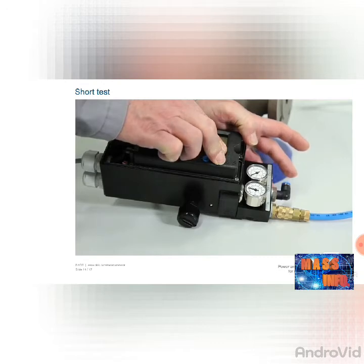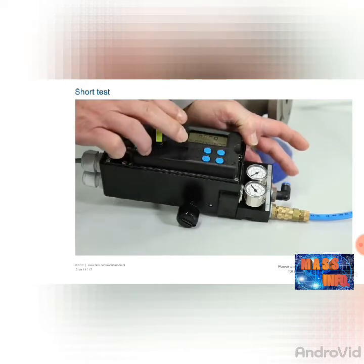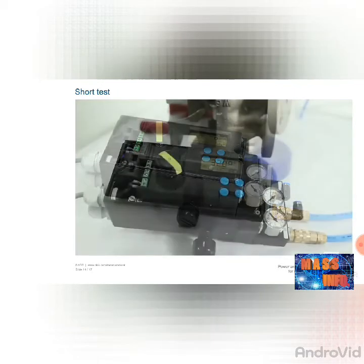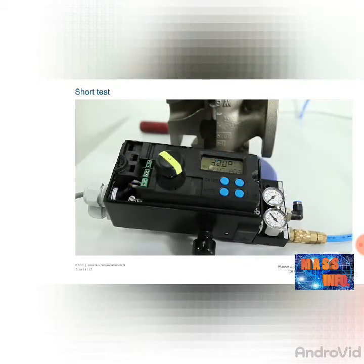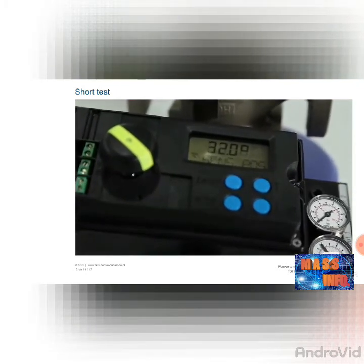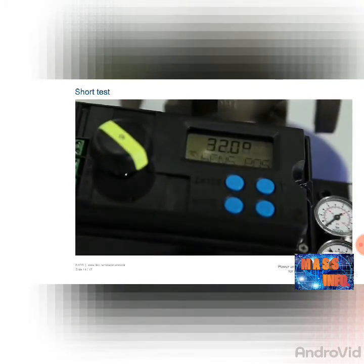When closing, the compressed air must only escape from output out 2. If you do not press any of the buttons, no compressed air should escape from the outputs at all. If the result of this test is also positive, the positioner is error-free to a probability of 80%. If the compressed air test produces negative results, the device must be sent for repair or the IP module replaced.